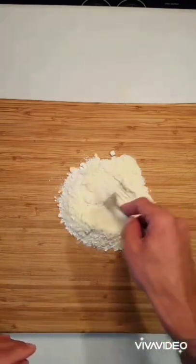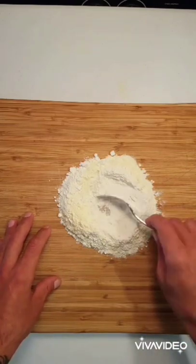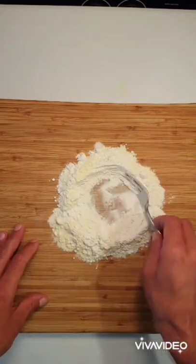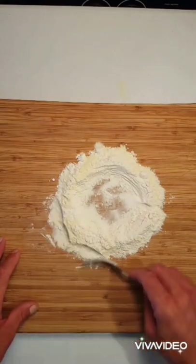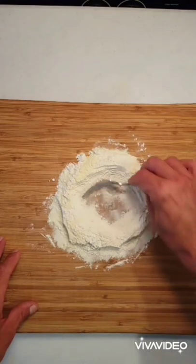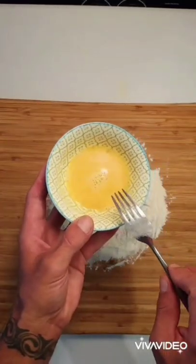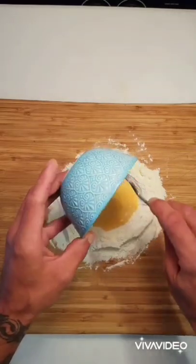We're just going to pour that out onto the cutting board and make a little well with our fork — the first high-tech piece of equipment. You're just looking for these sidewalls to be even and have some structure, just like when you were young building stuff out of mud, but now you're building it out of flour.